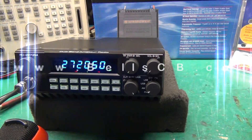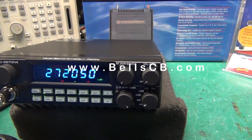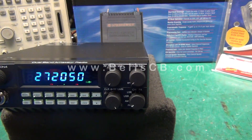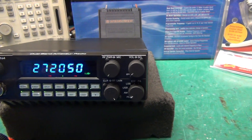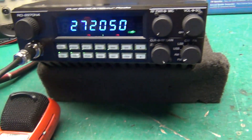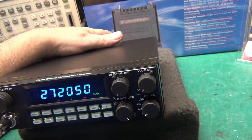Hello everybody, welcome to Bell's CB. Got a tune-up report today for Floyd in California. It's this RCI 2970 N4. A few changes he's got on here: the microphone and two switches in the back — one kills the amplifier and the other one turns on talkback.